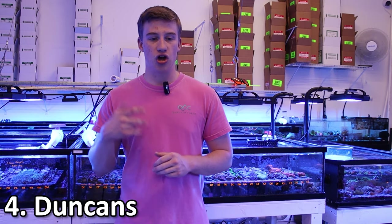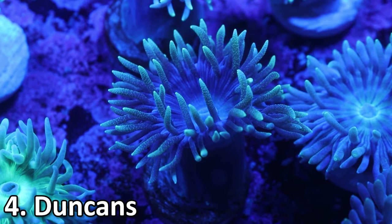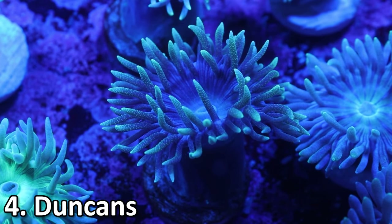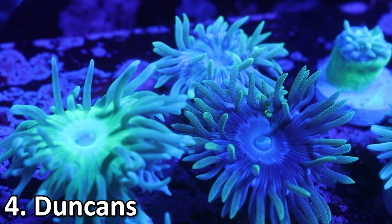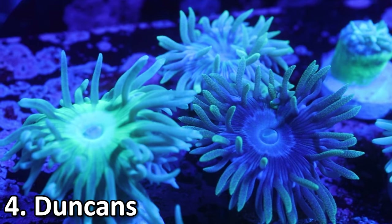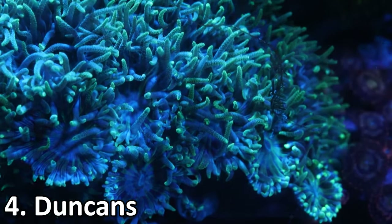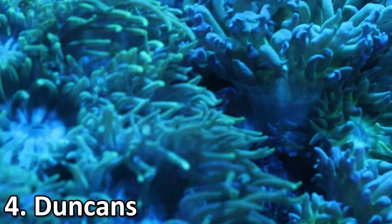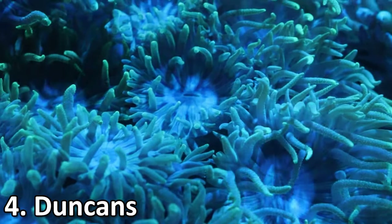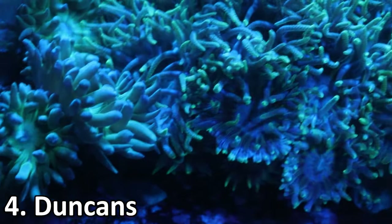Coming in at number 4 is a lot of people's first coral. These guys are really easy to care for and they are Duncans. Duncans are super similar to trumpets care-wise, but you're going to get a little bit more movement from them because of the tentacles they have, so a lot of people will prefer them to trumpets. There are a few different colorations including green and blue. These guys also grow really quickly — I have customers who get one and a couple months later come in with five or even ten new heads.